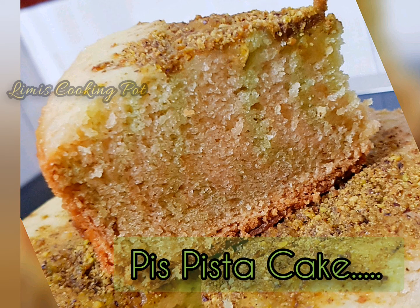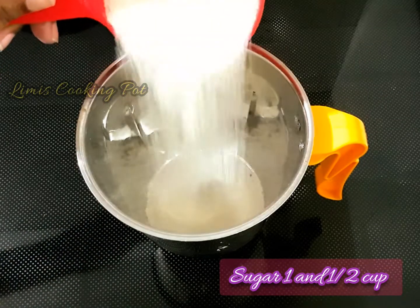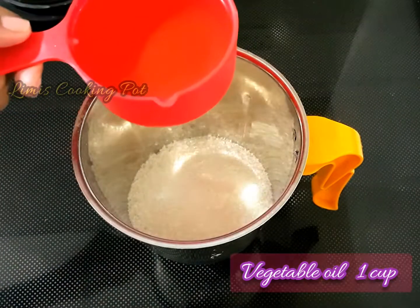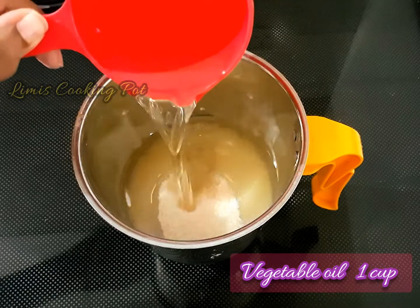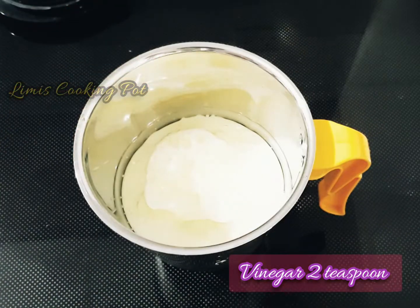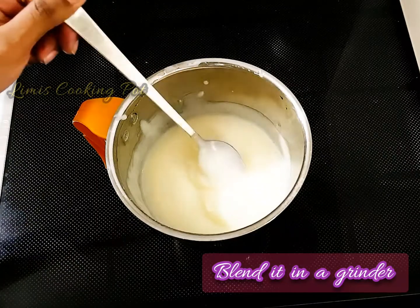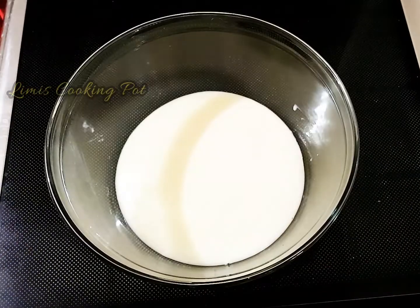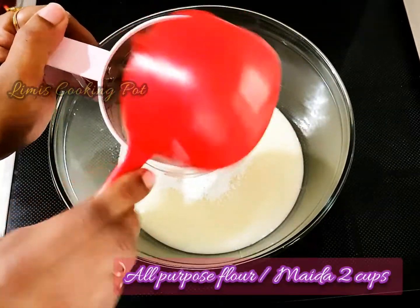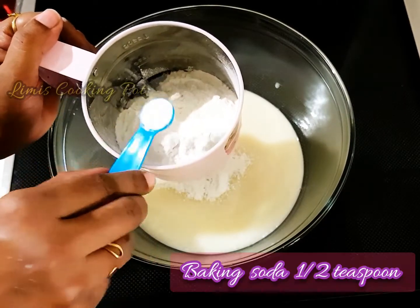If you want to add the ingredients, we will add them. We will add a mixing jar: 1 cup of panchisara, 1 cup of vegetable oil, 1 cup of panchisara, 2 tbsp of vinegar. We will add 1 cup of powder, 1 cup of maitha, 1 tsp baking powder, 1 tsp baking soda.